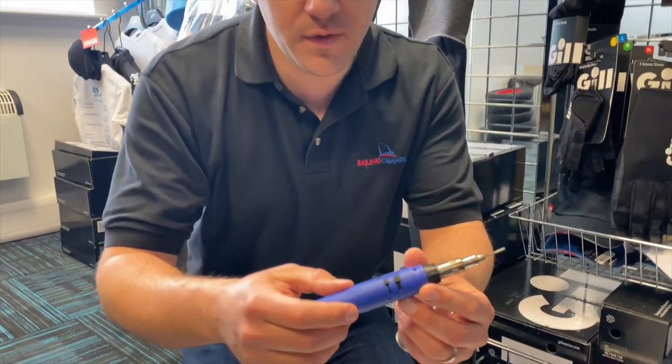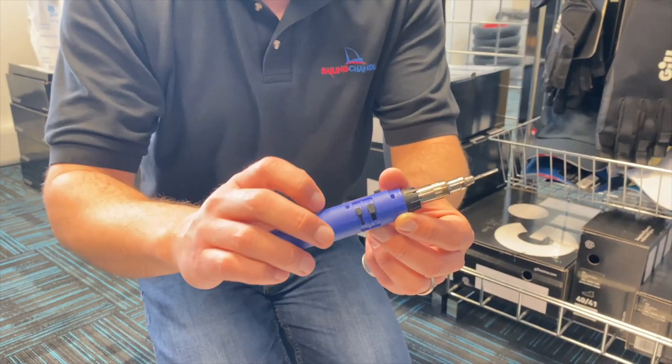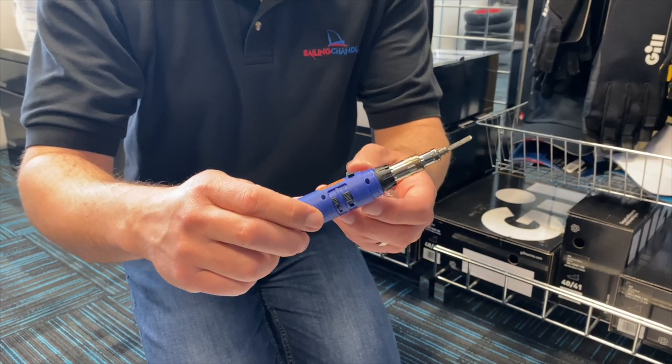There are a few different buttons: you've got an on/off switch, a plus or minus for the power, and a bit of security where you have to push one button and then pull back the trigger to start it.